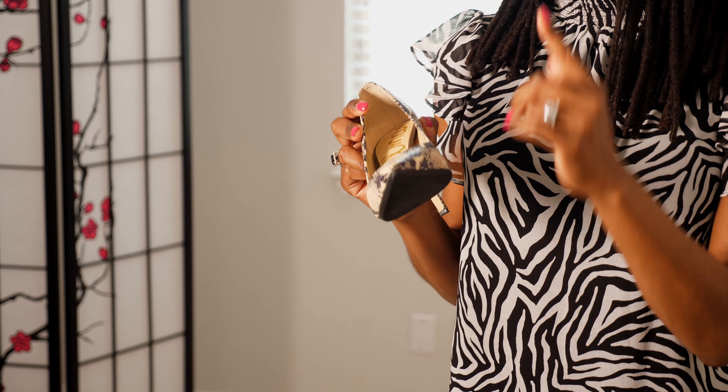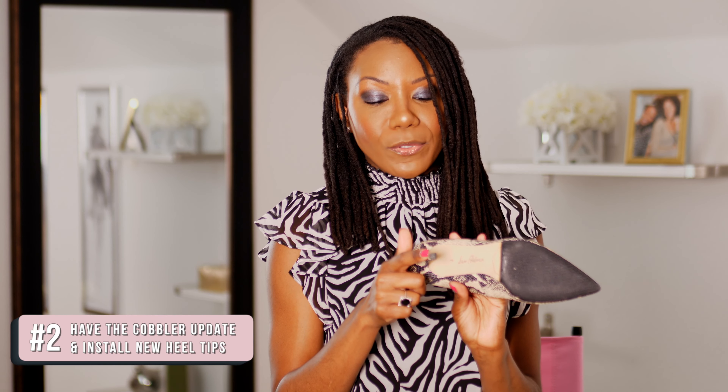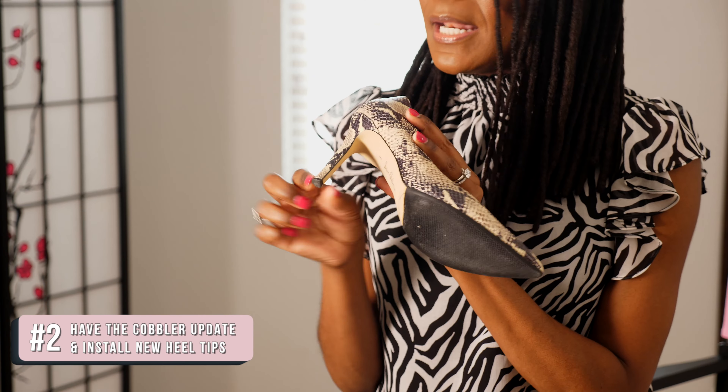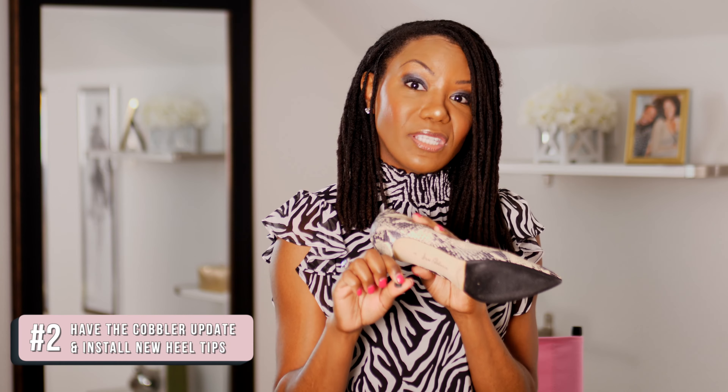It's really important to keep up with the maintenance of your shoe from season to season, especially if you have ones that you wear frequently. Getting them resoled again is going to make such an impact on how long you have your shoe. Also have the cobbler update and install the heel tips as well, because those get worn the fastest.